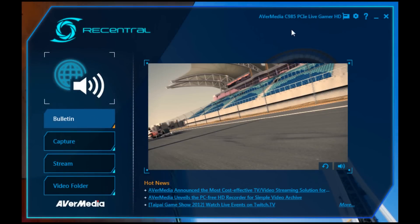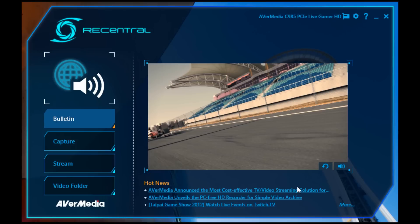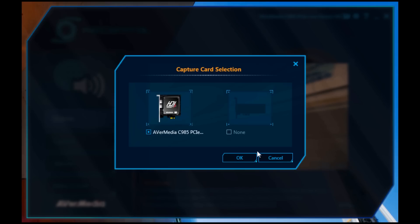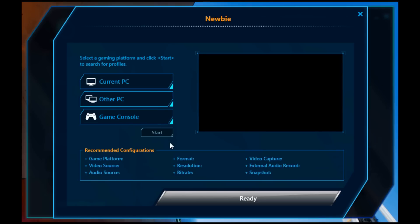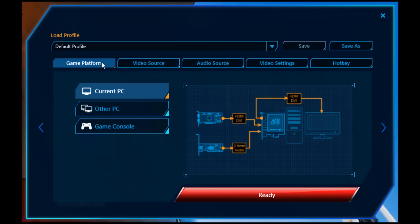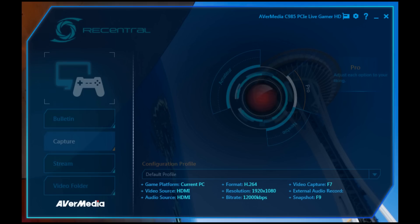RE Central is the streaming software that comes packed with the Live Gamer HD. Looking at the general settings, you can change the transparency, where you're saving files, and profile management. You can also change which capture card you're using. In the capture settings there are three options: Newbie, Amateur, and Pro. Newbie is a dumbed-down version where you just select a preset and hit Ready. Amateur has a few more options to change sources. Pro is what I use — you can select resolution, bit rate, capture device, recording, external audio, and more.